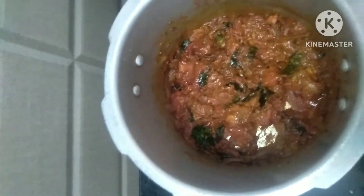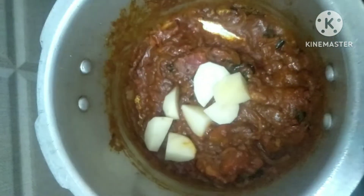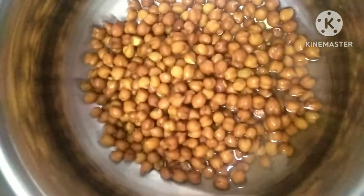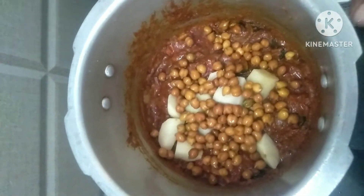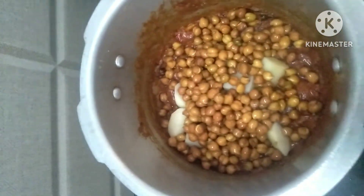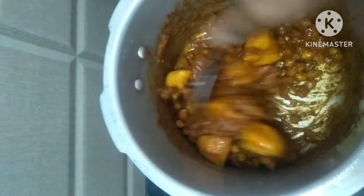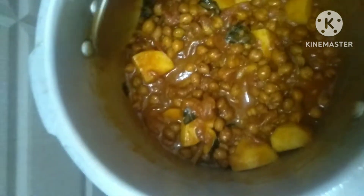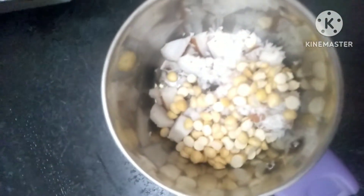Let's mix it in a little bit. We have to cut it. I will add one next to 2 cups when I add 1 cup. Let's mix the two together. At the time of the light, we will add the masala paste. The masala paste is added and add 2 spoons.